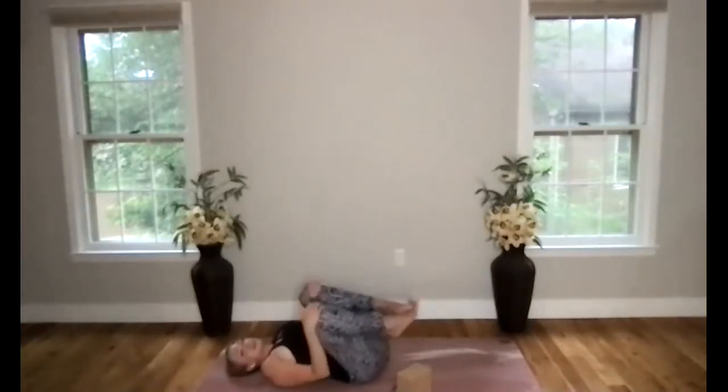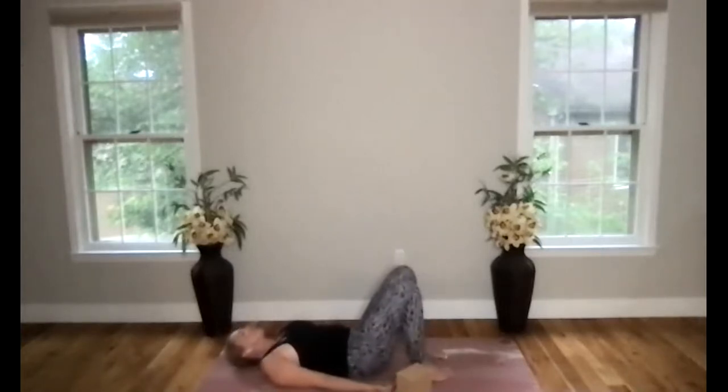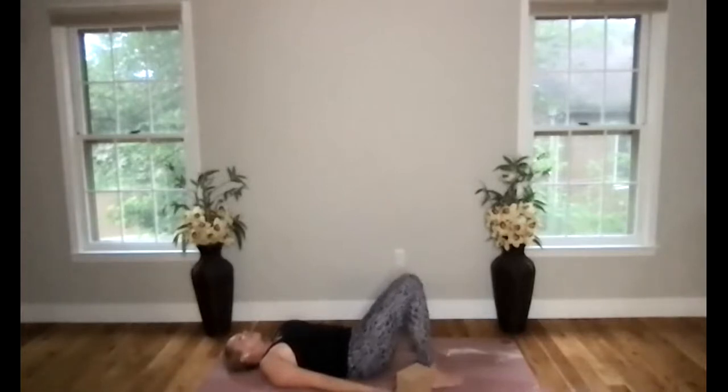Giving ourselves some time for relaxation. We'll come into Savasana — this is our resting pose of our practice. If you need to take any final stretch or movement, you can always do that. If you'd like to take any props that are around you to help you feel more comfortable, grab those as well. Just letting your eyes close, giving yourself this opportunity to connect with your body and your breath.